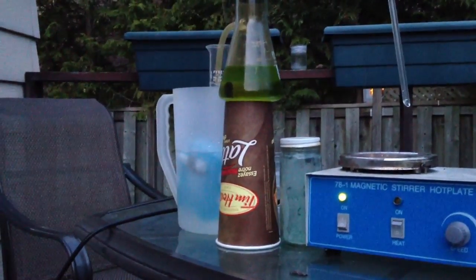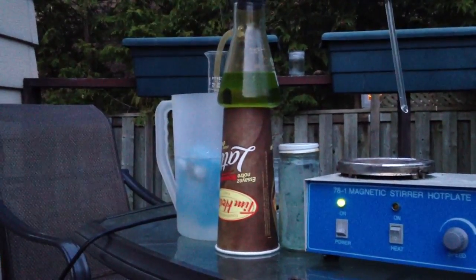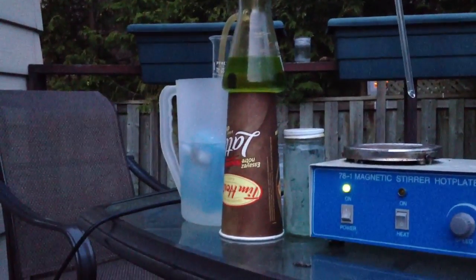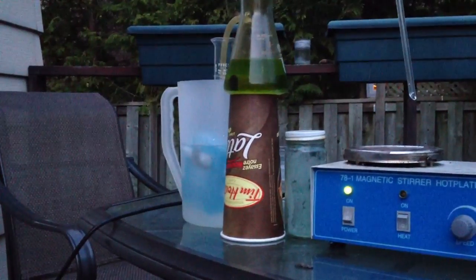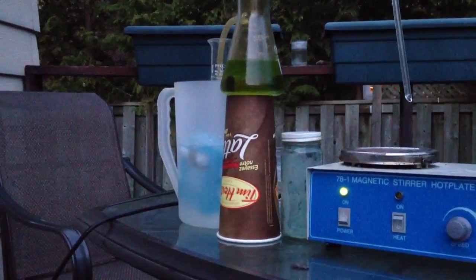This time I actually really thoroughly dissolved it — there was nothing left to dissolve. I made a saturated solution of that, or pretty close to it. And in the graduated cylinder behind it, I have 30 milliliters of 35% hydrogen peroxide.